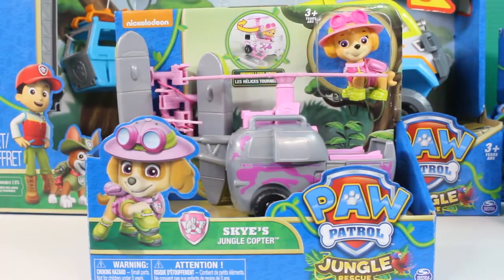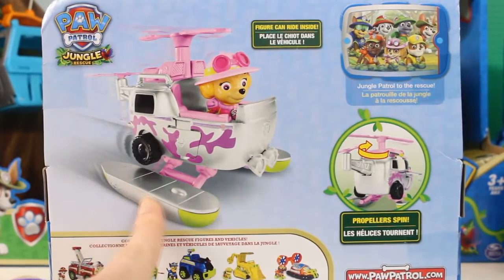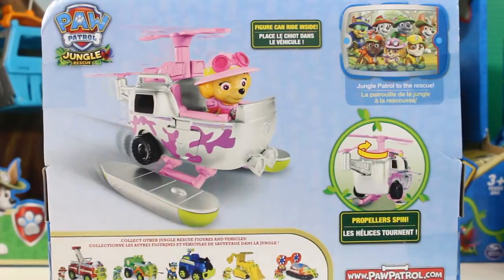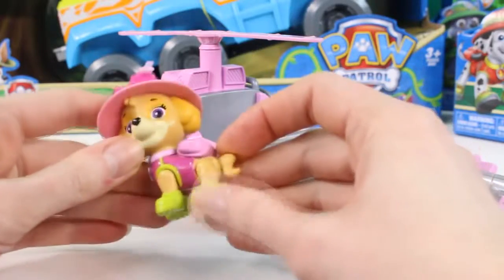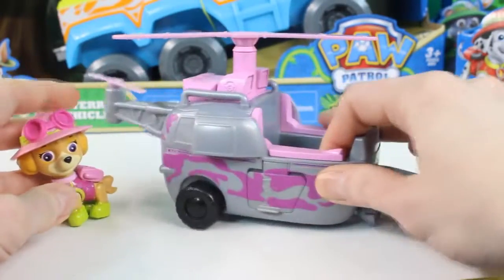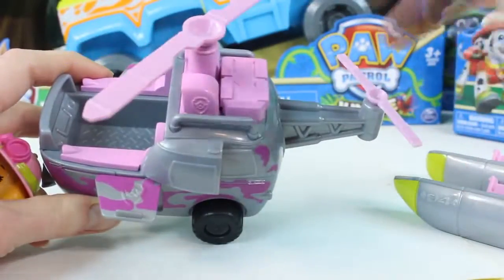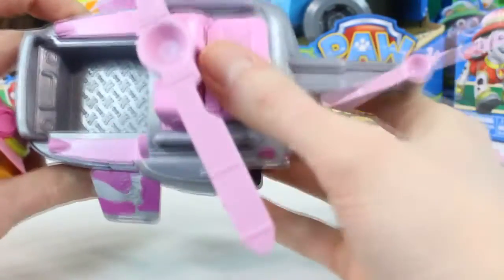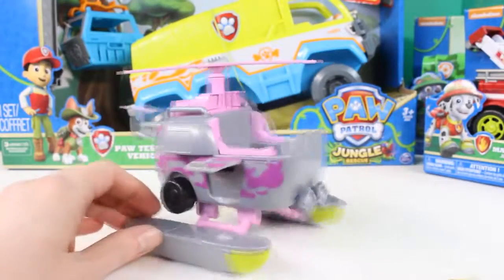First let's open up Skye's jungle copter. Looks like her propeller can actually spin. And she has these awesome skis at the bottom of her helicopter too, so she can float on the water. Here's Skye out of her box. I love her cute jungle hat and her green boots. This is her helicopter and the propeller can actually move. Let's open up the wings — she can fit right inside. We can attach the skis like this. There, now we got the skis on.